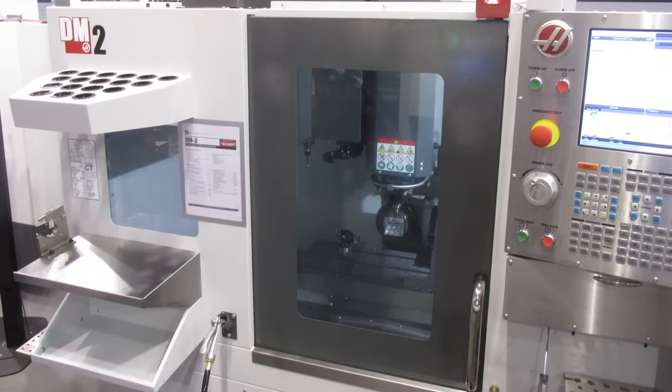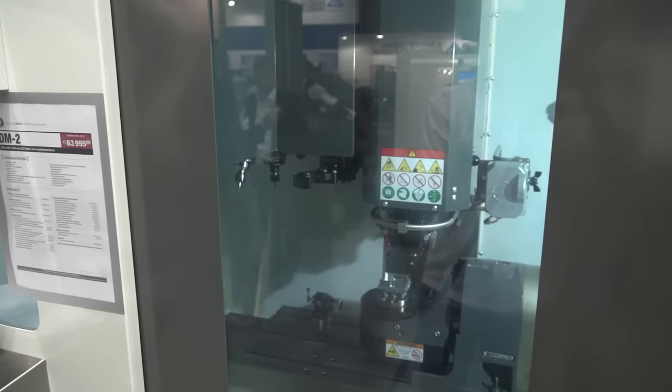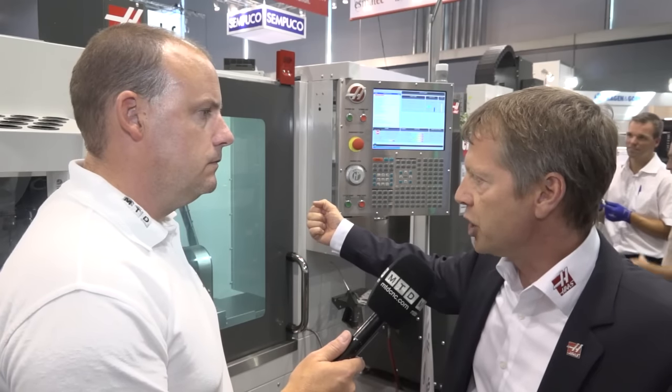Jens, you're the managing director for Haas Automation in Europe. This is a new model to Haas' portfolio — it's the DM machine. The DM is a drill mill machine, corresponding to the existing DT machine which is more of a drill-tap machine. The DM is a machine with SK40 capabilities, so more rigid and also with a more versatile tool interface.